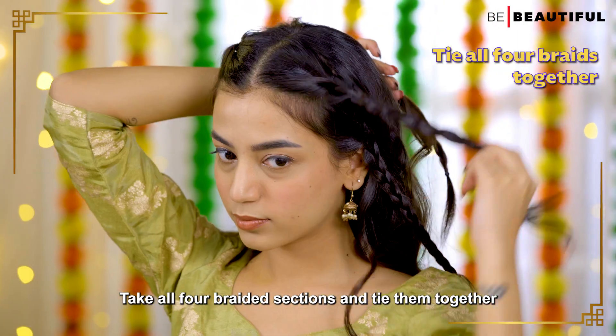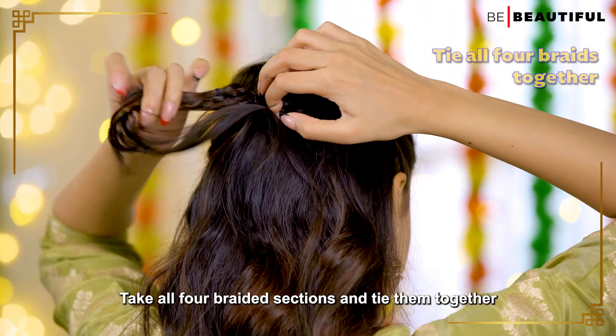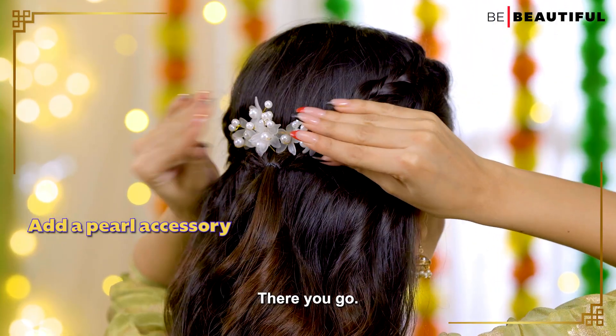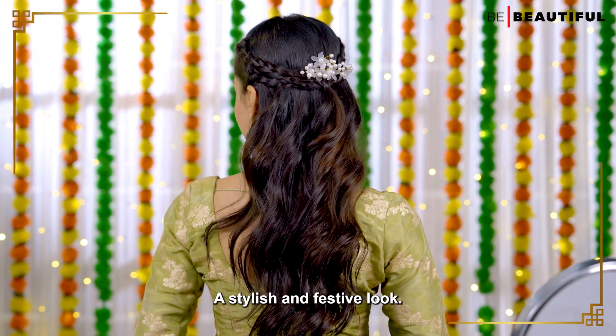Take all four braided sections and tie them together. To give it that festive flair, I'm adding a beautiful pearl accessory. There you go, a stylish and festive look.